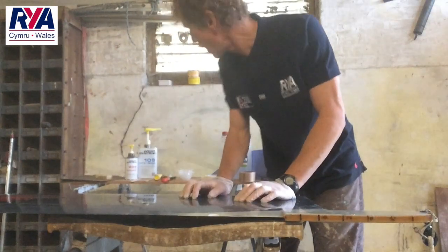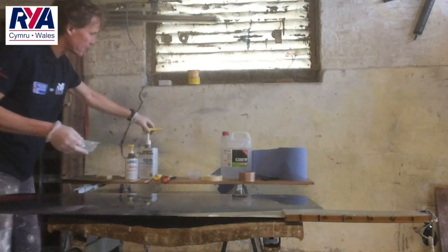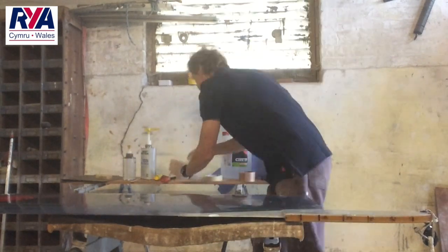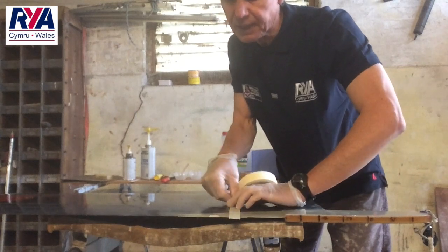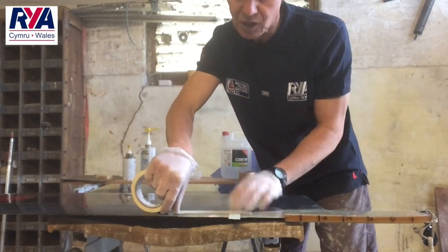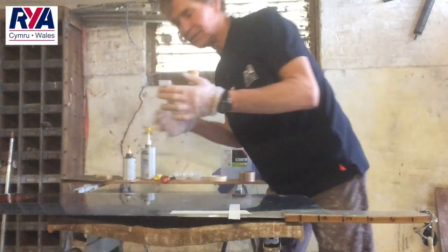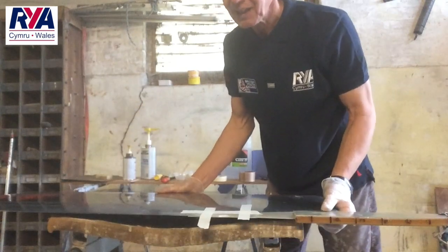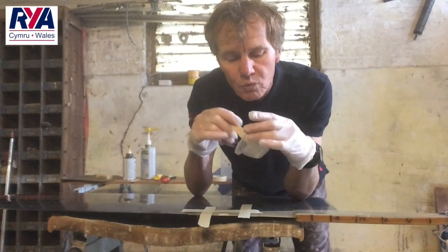And now this is where we start mixing the 105 and the 205 hardener. Get my little mixing pot — we've got the syringes, really handy. It's a ratio of five to one. You've got a good working time of at least 20 minutes to half an hour. Just making sure you don't splash any of the epoxy all over your foil. You can just mask off the area — all masked off neatly around the feathered edge.